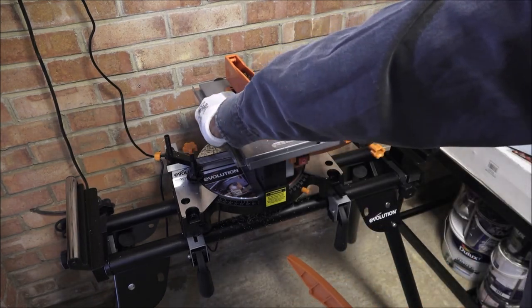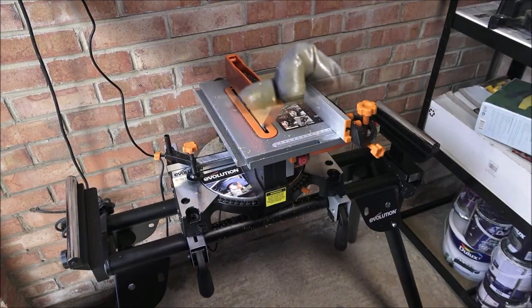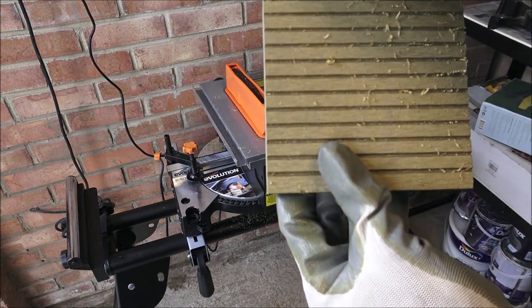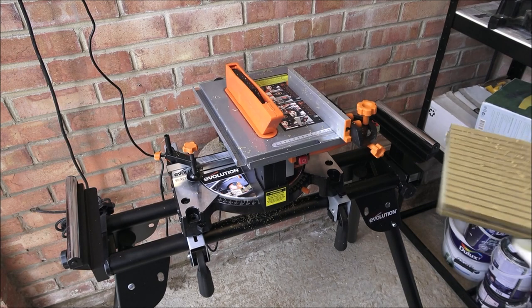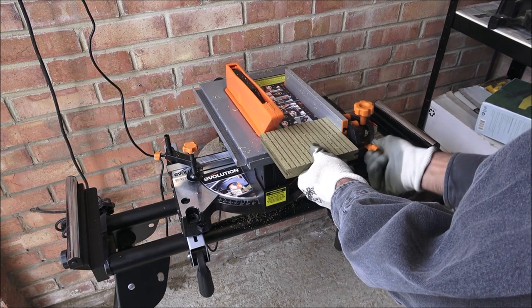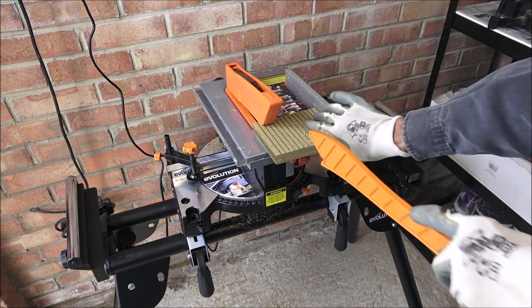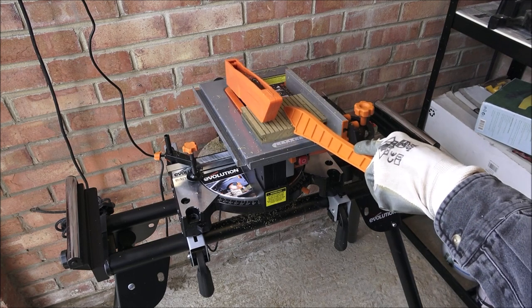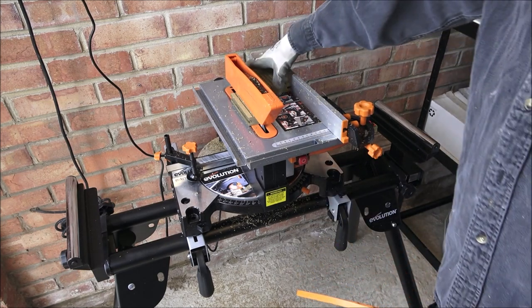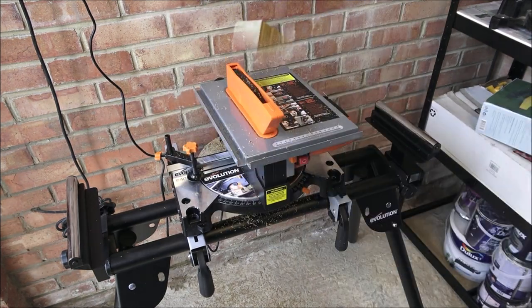Really nice clean cut on that. It works quite well with the push tool too — a very clean cut, nice and smooth, no chipping at all. Simple to adjust and push through again for another pass. There you go, another really clean cut. It's a really nice sharp blade on there.